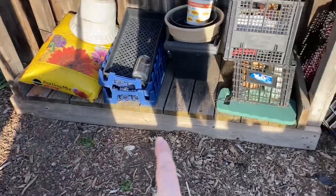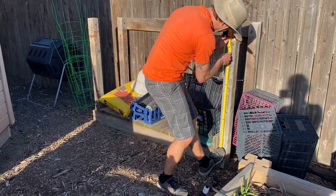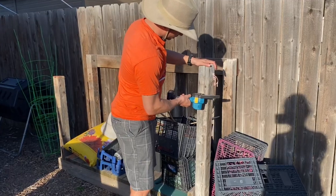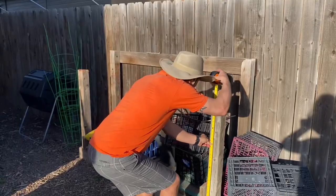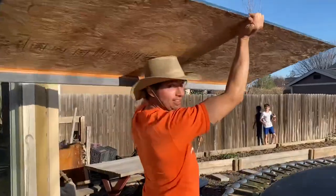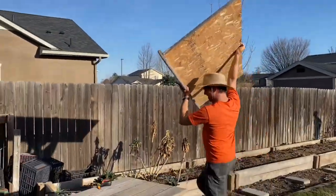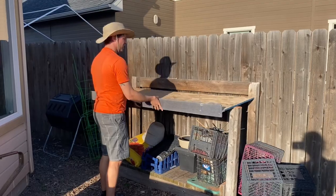Here is the scrap wood that somebody gave my husband and he decided to make this bench for me. 34 and three quarters. This board is actually from our RV couch — we decided to put a new couch in our RV and it fit perfectly.